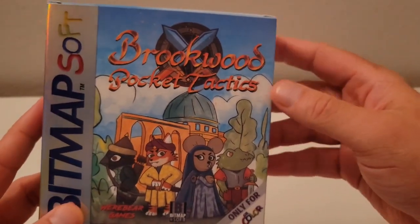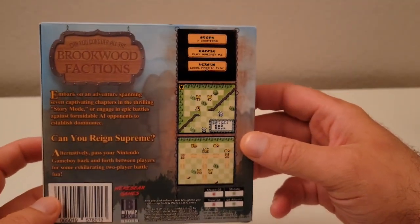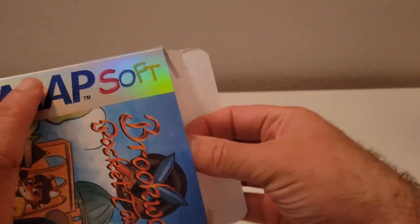Okay, so here is the front cover. Here's the back of the box. And we're just going to open it up here and take a look.